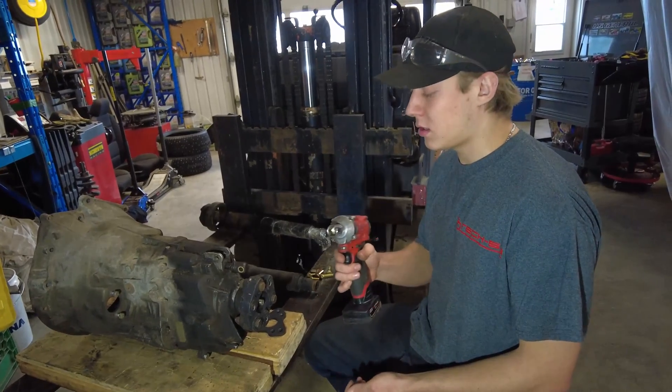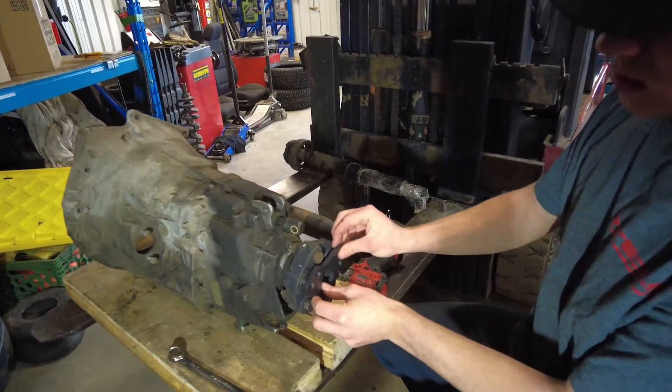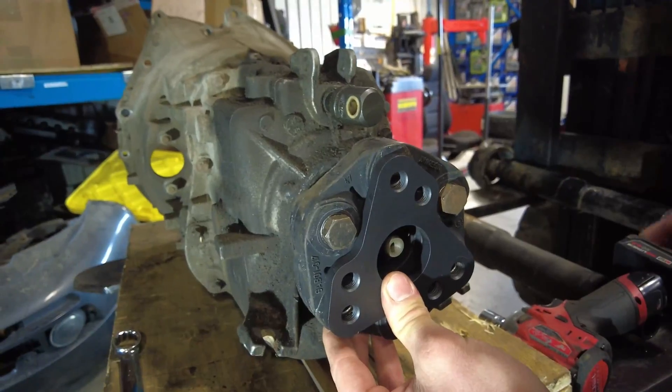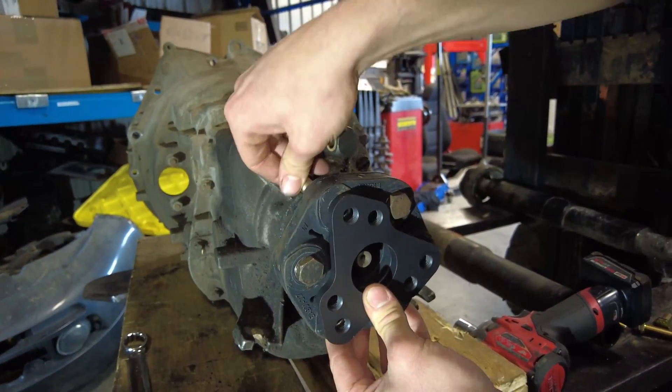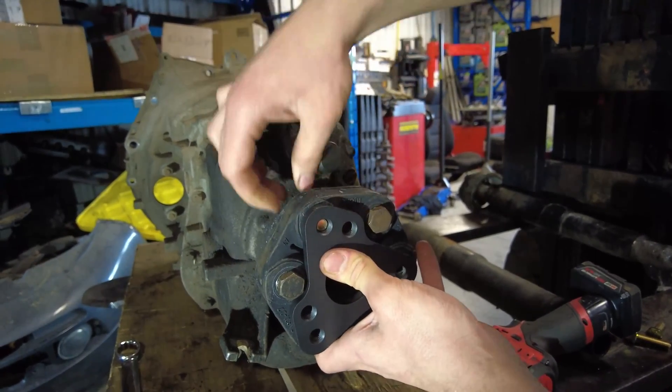For this job you're going to need a 90 millimeter key and a 19 millimeter socket. Just place the adapter plate so the holes line up like this, then take the 40 millimeter long bolts provided in the kit and make them go through in the back.